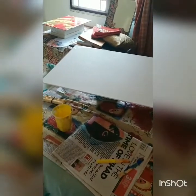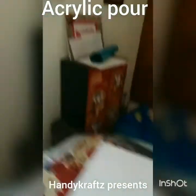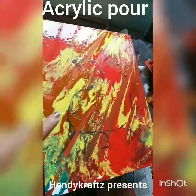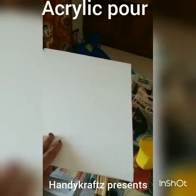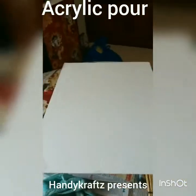Hi everyone, this is Angie. Today we are starting with some acrylic pouring painting. I've just finished with one and it came out like this — can you see the colors? It kept drawing you in. Now this is the other canvas I have.